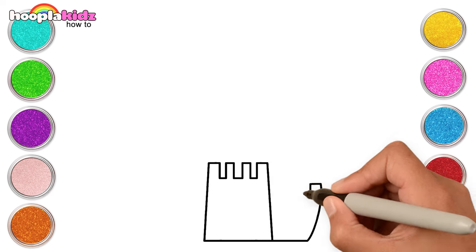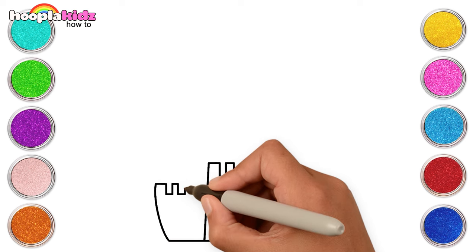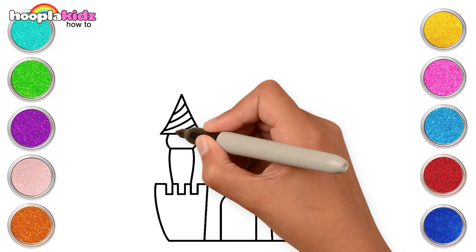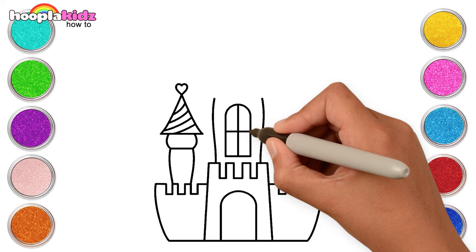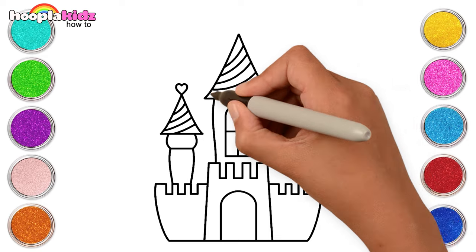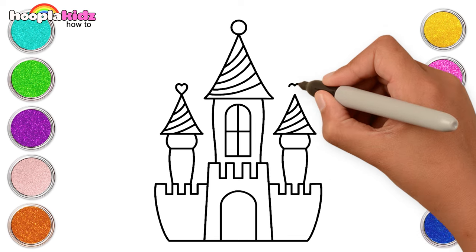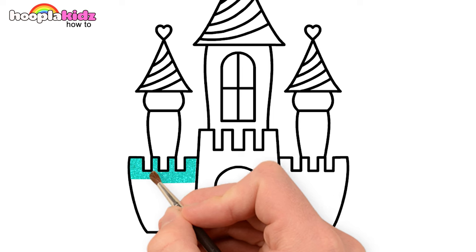We'll add a wall to the right and left too. Great job! Now let's add a tower with a little heart on top. For the main tower, let's make it bigger and add a window too. Let's draw a smaller tower once again. And done! Let's paint with pretty glitter colours — a sea green colour first.